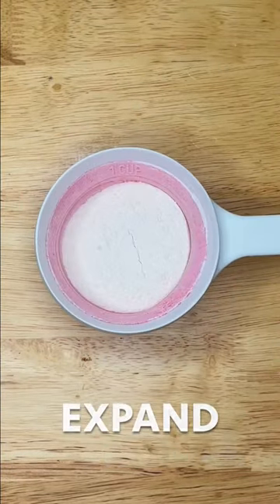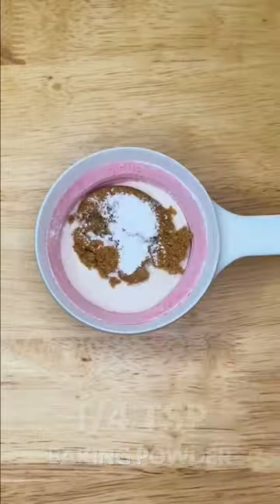Next, measure one-fourth cup of flour, expand to one cup, and add one tablespoon of brown sugar, one-fourth teaspoon of baking powder, and a pinch of salt.